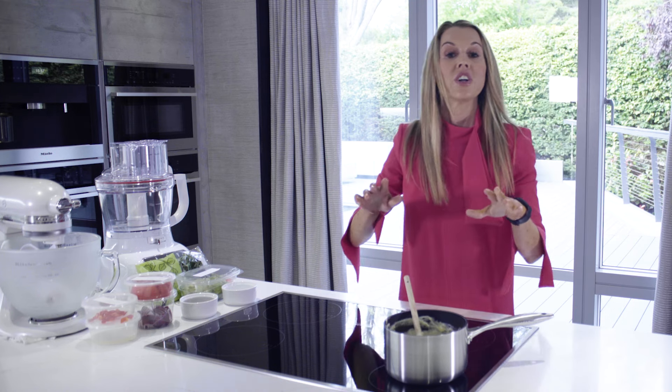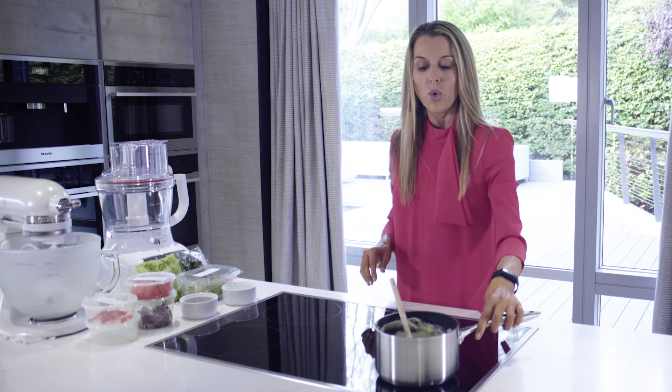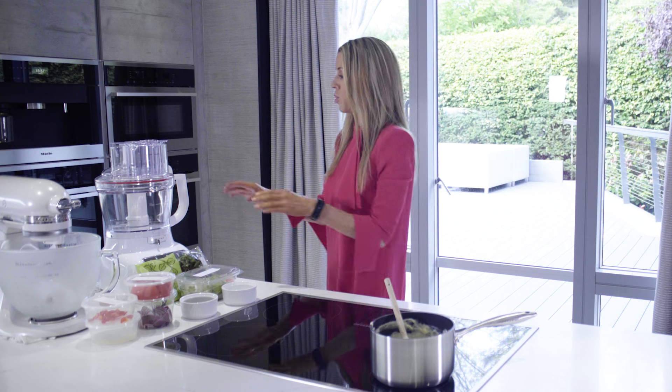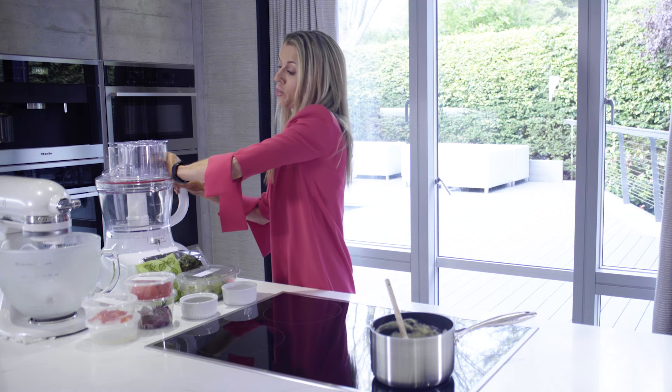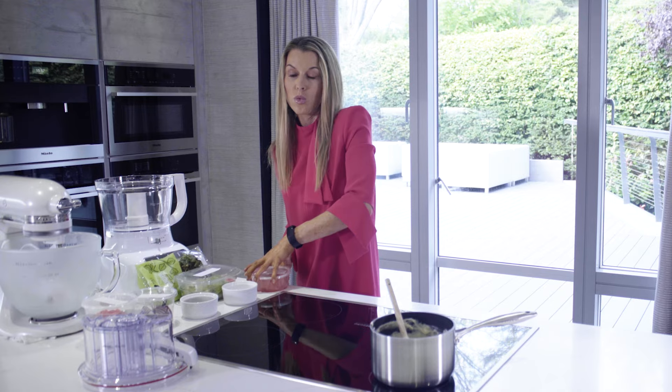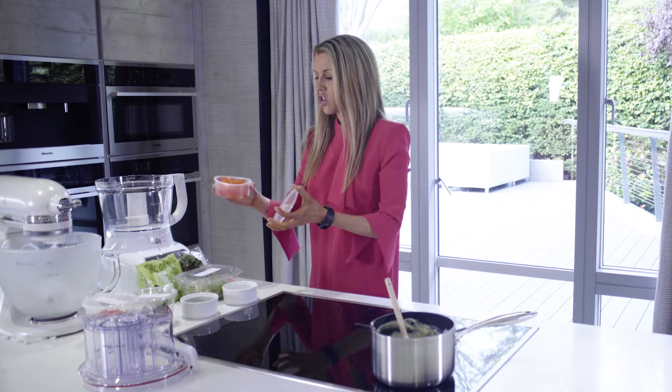We're going to leave our cheese sauce in the pan whilst we make our guacamole for our nachos, and it's super, super simple. I'm going to use the food processor for this and let it do all the hard work. I'm going to add one large tomato which I've chopped up.